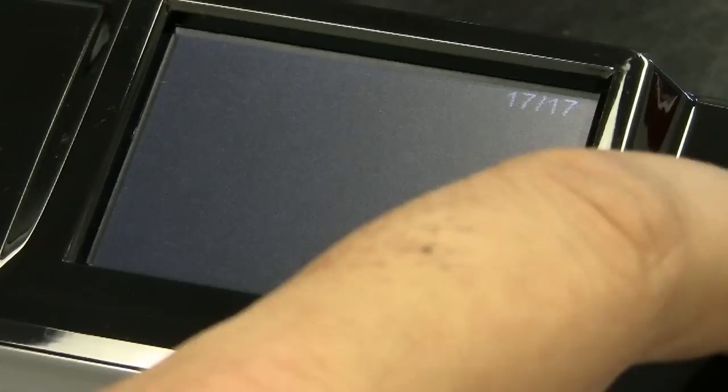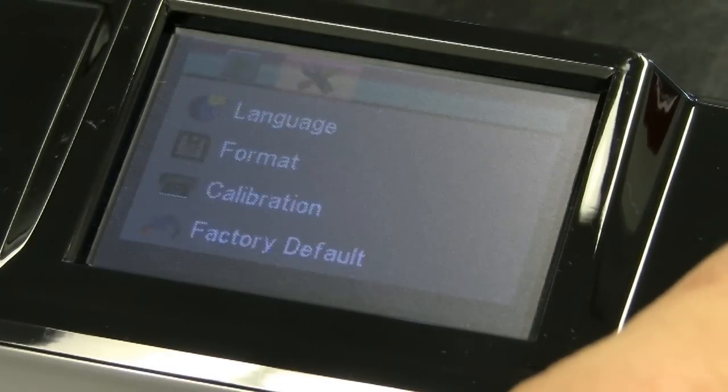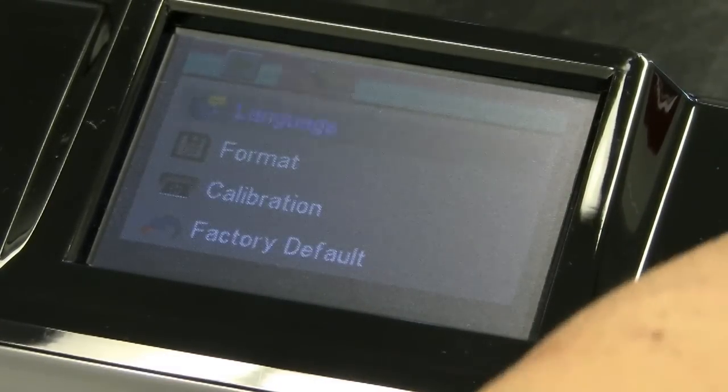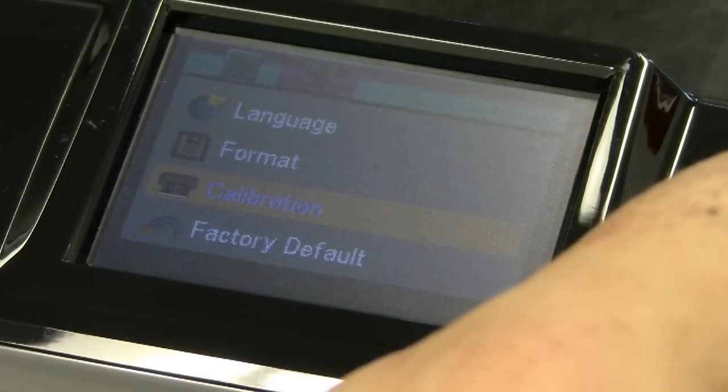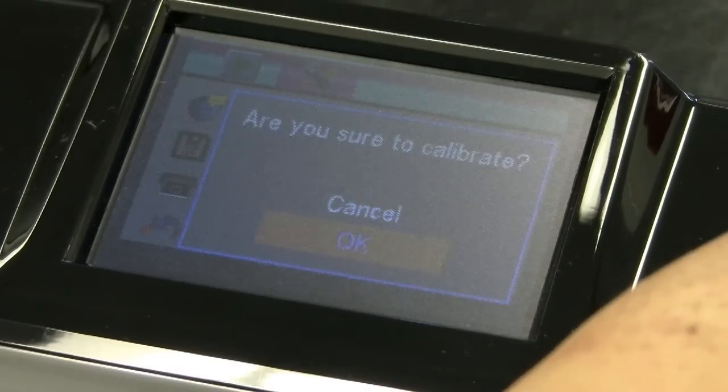Now press the menu button, move across to the icon tool, and then select calibration. Press OK. It's going to ask you a question: are you sure you want to calibrate? Select Yes, then OK.